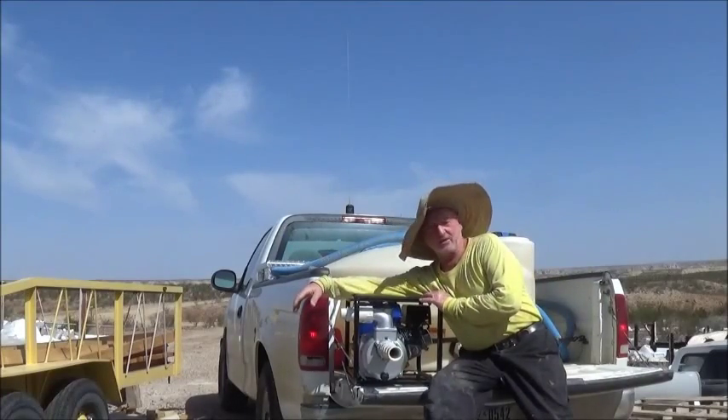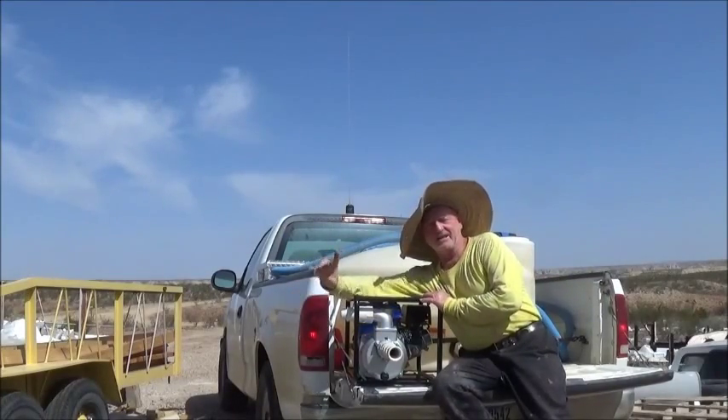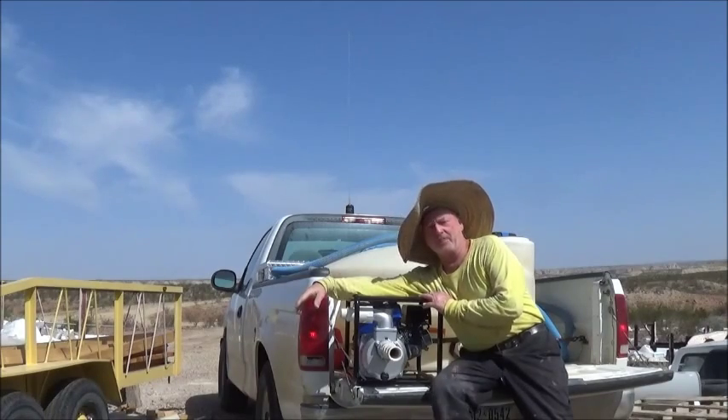Hello again, it's Robert Earl at the Eco Ranch, and today we're going to do something I call paying the water bill.